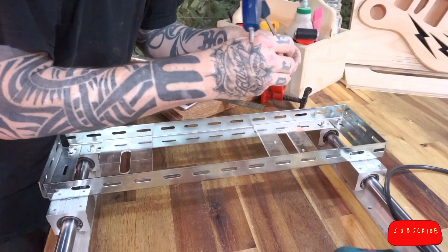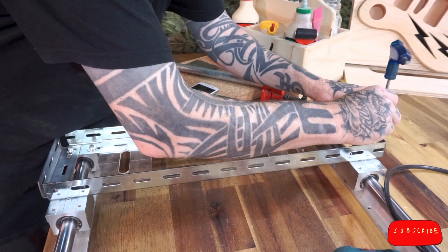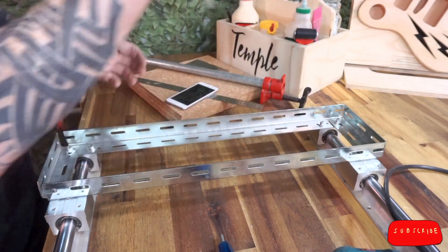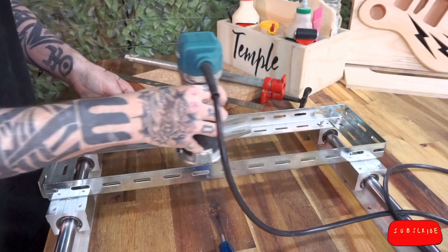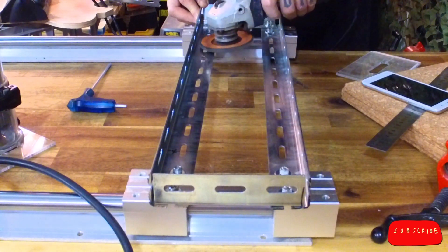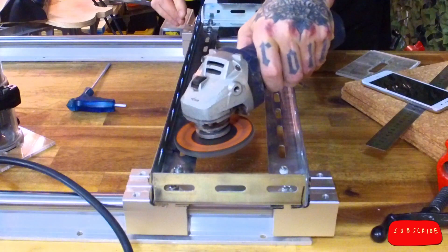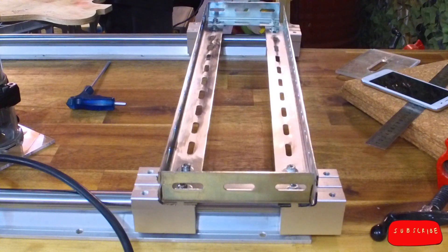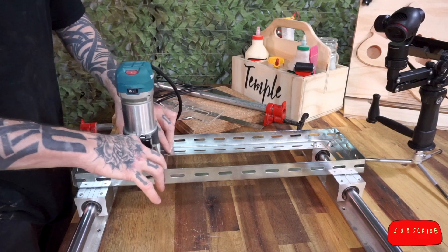If you're short on space, you can bolt your end pieces under the gantry rails, which will give you an extra 10mm at each end. I noticed the router base was dragging, and upon further inspection, I saw the holes in the L-section had been punched out, leaving a sharp lip on the inside that was catching the router base. So I used the flap disc again and ground them all smooth. Now it looks even nicer. I popped the router back in, and now it slides smoothly.